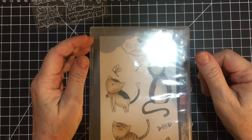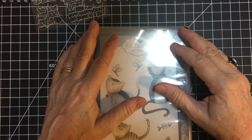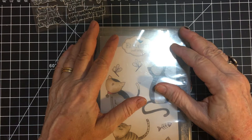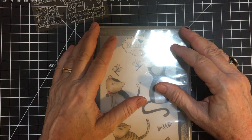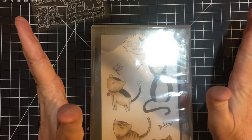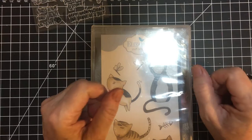Hello my crafty friends and welcome back to my channel. Today I'm going to be talking about being creative on the go. Thank you so much for joining me. I'm Nikki, Little Crafty Nook, and last week my husband and I took a little trip up to the Mendocino coast and I decided that I didn't want to lose any of my creativity time, so this is what I did.